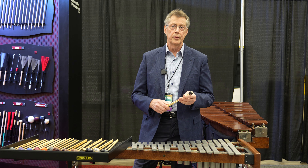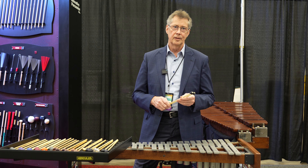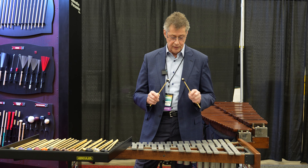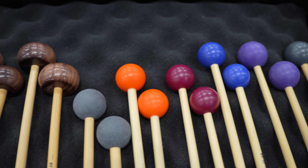One thing I have to say — whether it be these bell mallets or the xylophone mallets — they really are designed to feel good in the hand, quick in the hand, and in this case, to give me a little more fundamental and less tick with that size mallet.